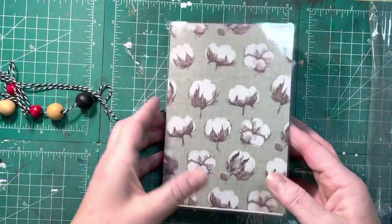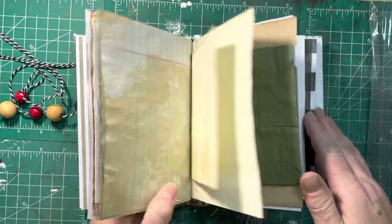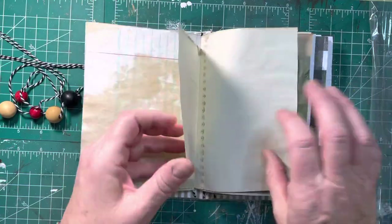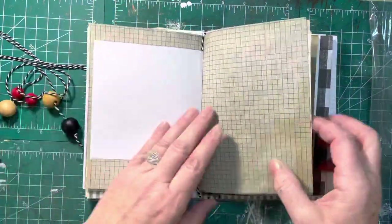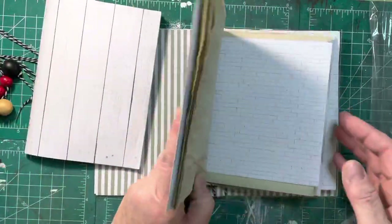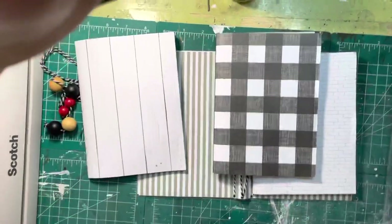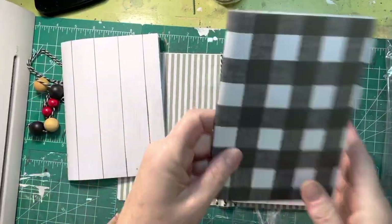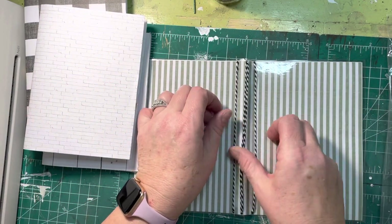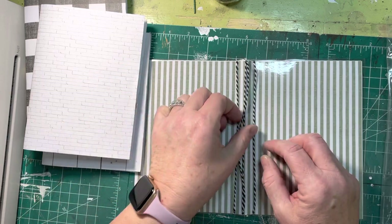First of all, go through the kit — you have your cover. I've already strung it for you so you'll be able to slide your signatures in just like a traditional traveler's journal. There's room for three signatures here. You've got one signature, two signatures, and then your third signature. I've already laced this up for you so you have three strings — there's four, but this one goes to the outside to tie your book together.